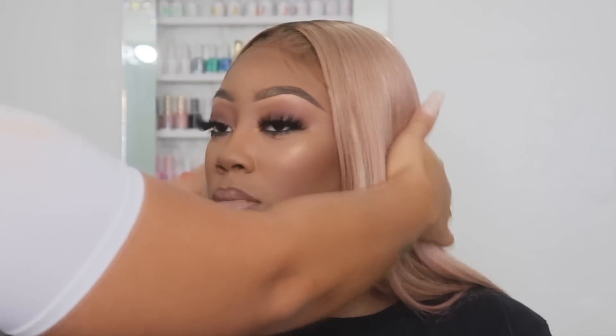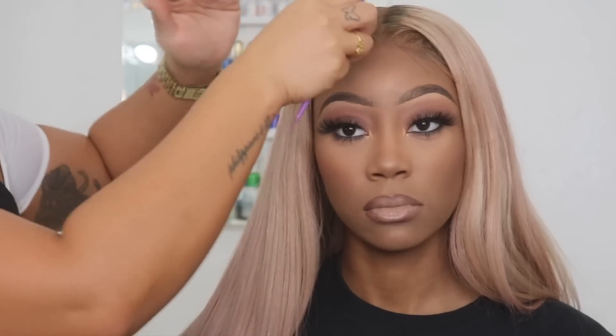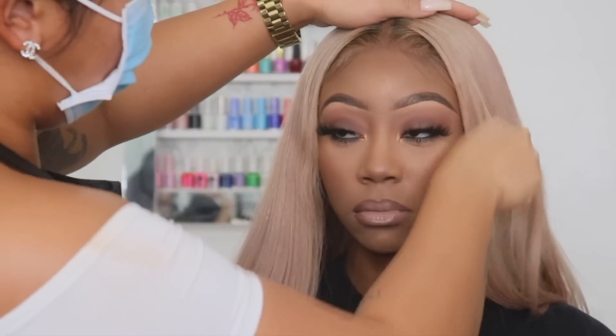Now I'm just going to help my client fix her hair a little bit because we're going to take some pictures. Pictures are really big, so if your client's hair needs a little brushing or combing, comb her hair so that she looks good for the photos.